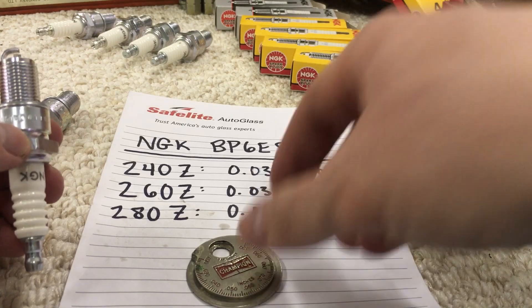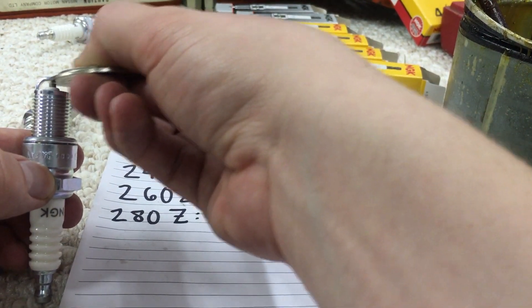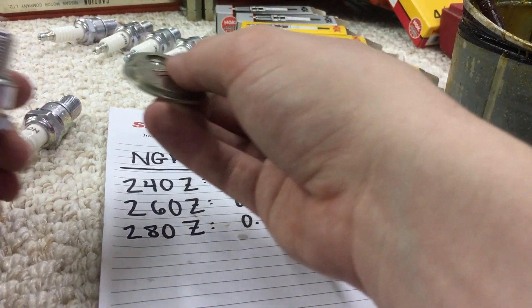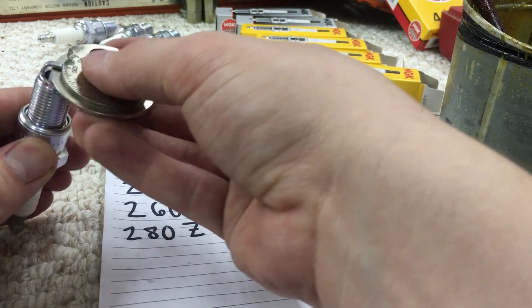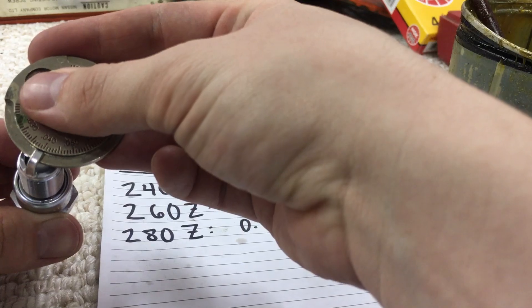I wanted to briefly explain what a spark plug gap range refers to. It's very simple — it's just the distance between the tab and the little puck right there. As far as how you measure it, you insert the gap tool and rotate it until it stops. You can see it's just below 0.04.